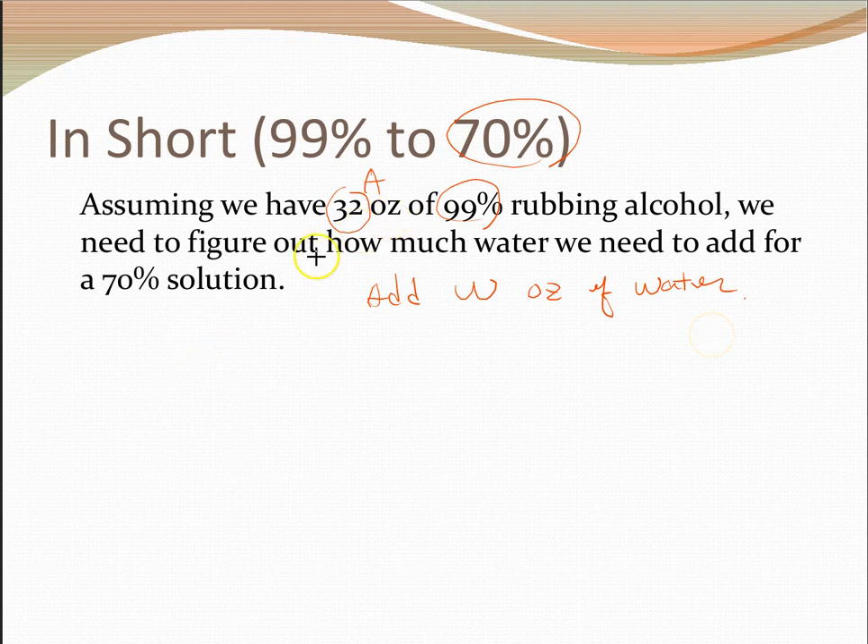Let's use 32 ounces. The amount of pure alcohol in 32 ounces of 99% solution is 99/100 × 32. We need to add w ounces of water, so the total becomes 32 + w. We want the ratio of pure alcohol to total to be 70%, giving us the equation: (99/100 × 32) / (32 + w) = 70/100.